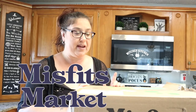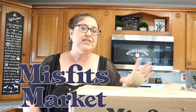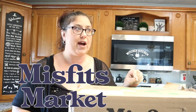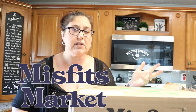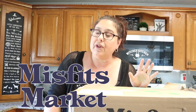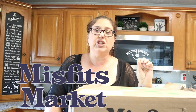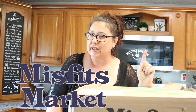I got my Misfits box in the mail for April. Misfits has kind of changed now — there's no Madness box, there's no Mischief box. It's one box, and you have to get at least $30 worth of produce or add-ons or whatever you want, but this time you get to pick. It's a little different.